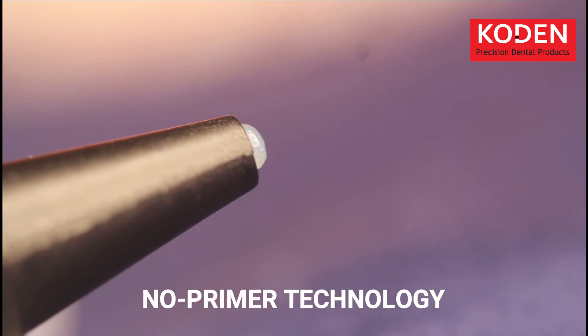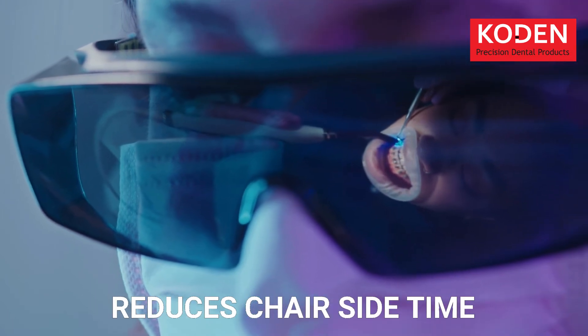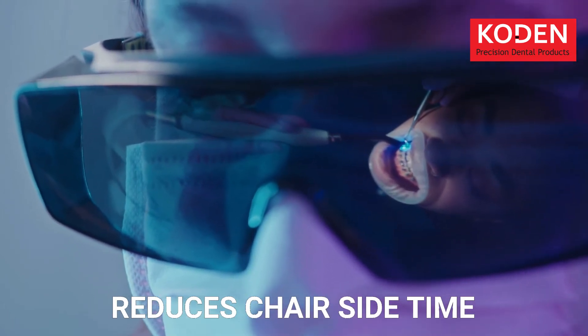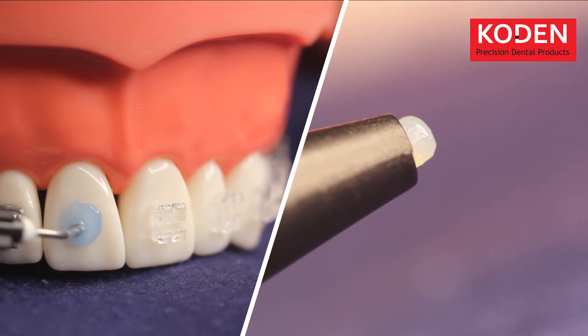Easy Bond comes with two-pack, no-primer technology. It is one of the first products in the country designed to reduce chairside time and improve operator feasibility. Just etch and bond — you're good to go.